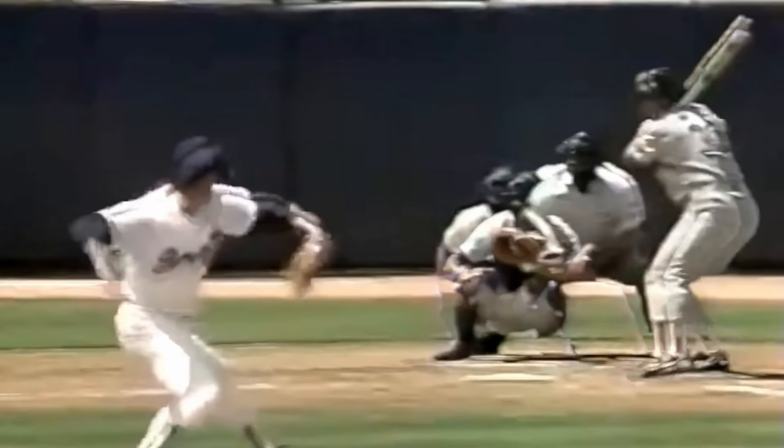Here he is doing the same thing to Jim Rice, Hall of Famer. Pegs him in the hip, and then watch this — he gets the buckle on the outer third curveball and gets this swing on a curveball. Just pure filth.